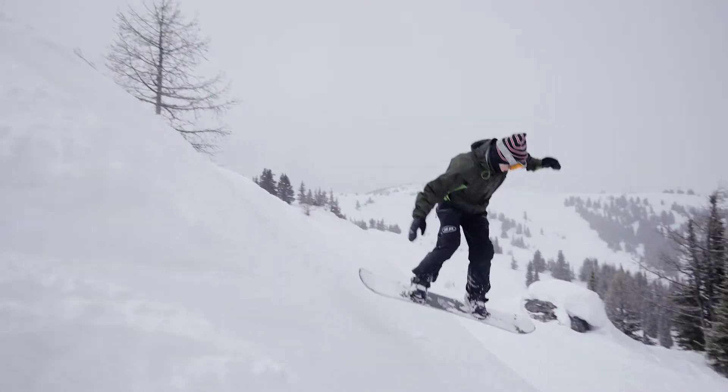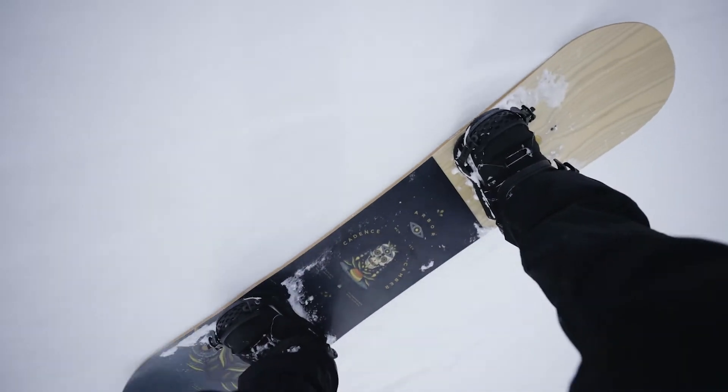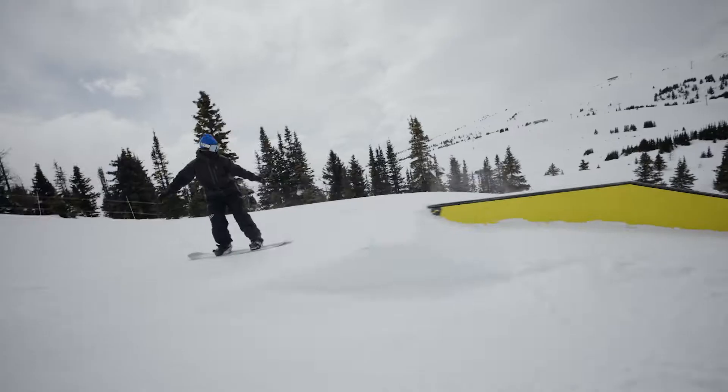We went through the park, I hit a few features — really great on the jumps, very stable, flat base going into the jumps, and very stable hitting some of the rails and the boxes.